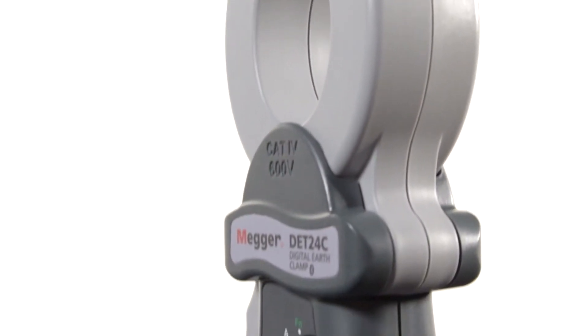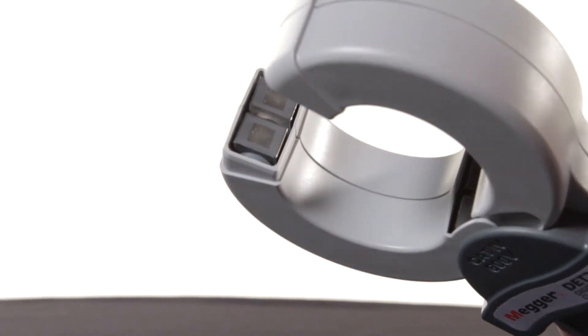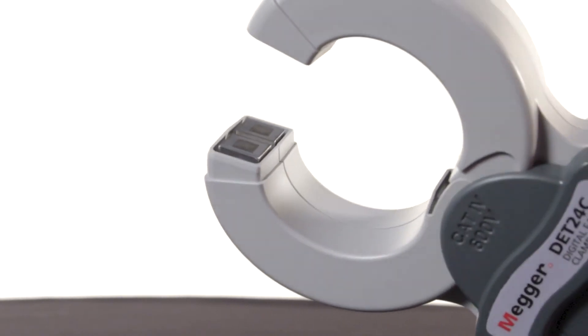The jaws on this device are also flat instead of toothed, which eliminates the possibility of accidentally clamping onto a cable and damaging it or the jaws themselves.